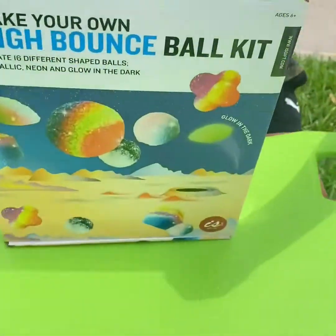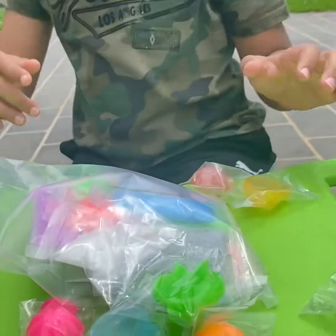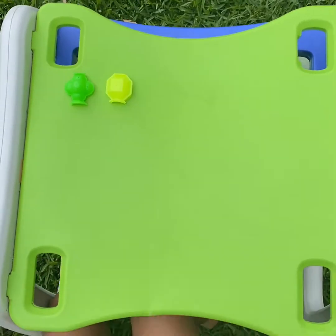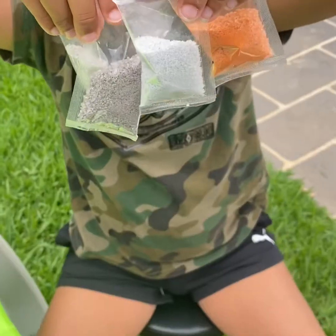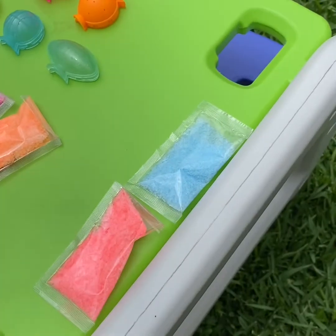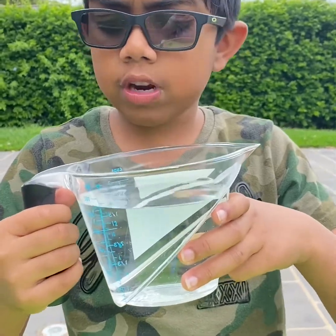Wouldn't it be fun to bounce your own design? It has eight different modes: flower, polygon, pumpkin, sphere, soccer ball, baseball, basketball, and football. Four metallic colors, eight neon colors, and four glow-in-the-dark colors. Now we have everything sorted, let's begin. Before we begin, we need two cups of water.